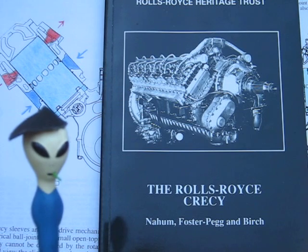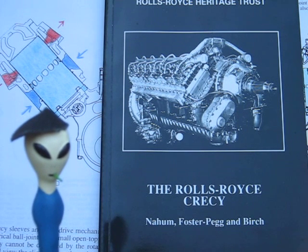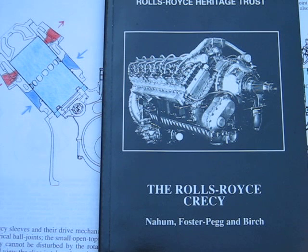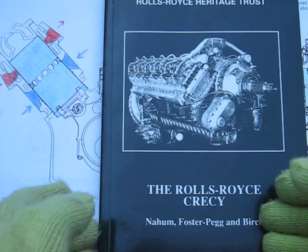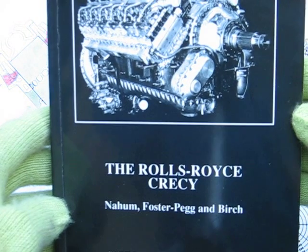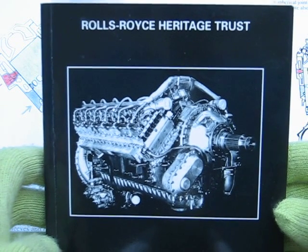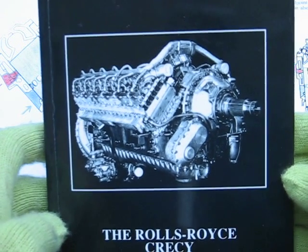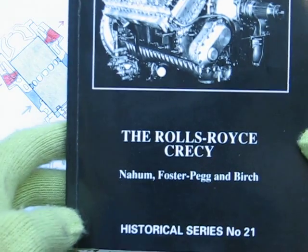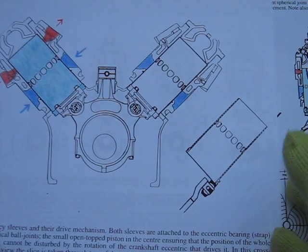It's a sleeve valve two-stroke V12. I'm going to show you some of this book that the kids brought home. I want to do this to promote the book — it's well worth buying. As you can see, it's called the Rolls-Royce Creasy, and it's put out by Rolls-Royce Heritage Trust. If you look on their website, you can find it for sale there. I just wanted to hit a couple of the highlights on the Creasy.